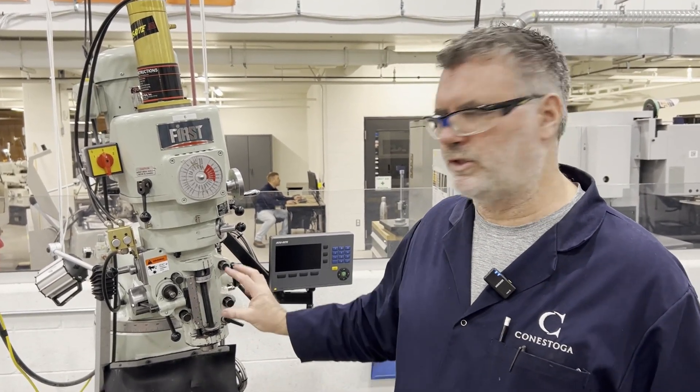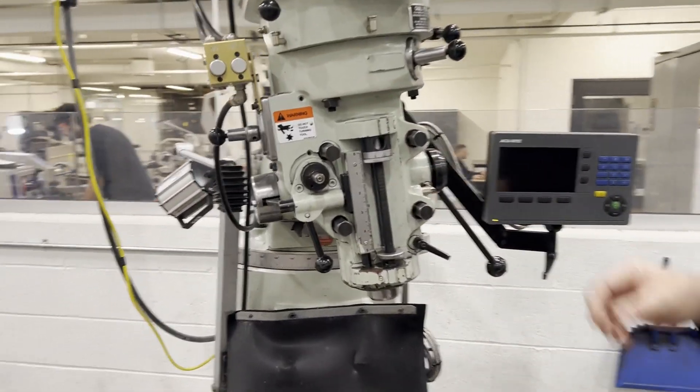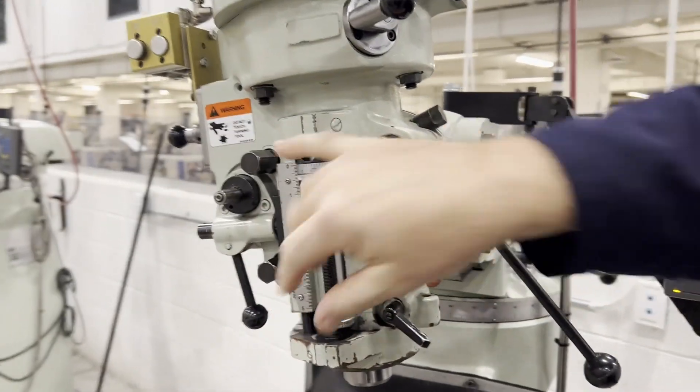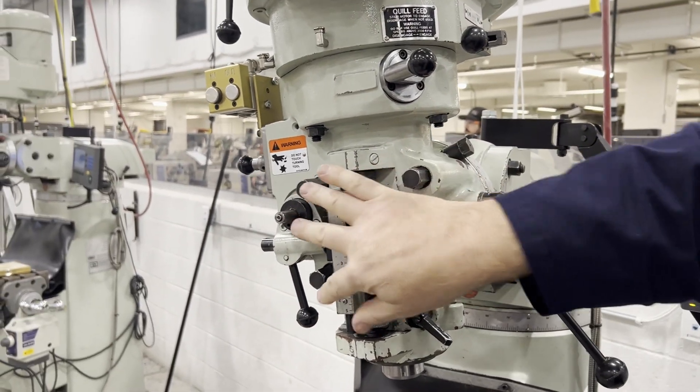The problem here is that the student didn't understand the correlation between the locks and the adjuster. This is the adjuster for the left-right adjustment, and these four nuts are the locks. You cannot adjust the screw without unlocking these nuts.